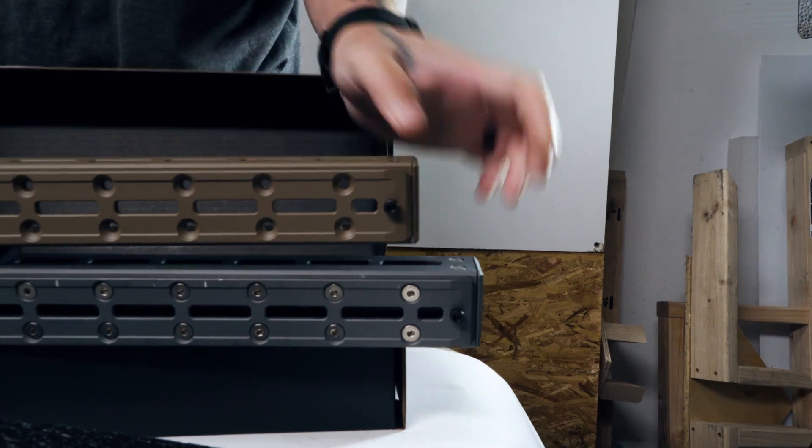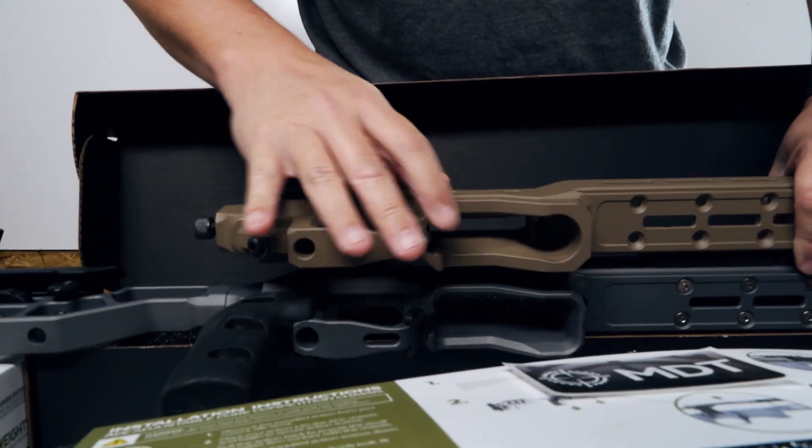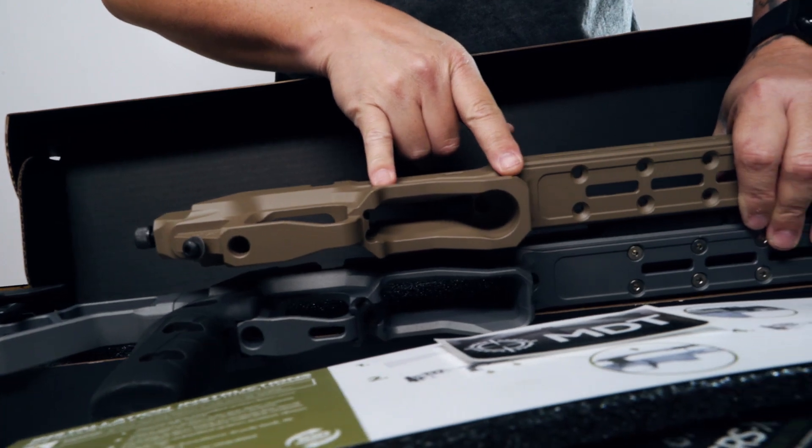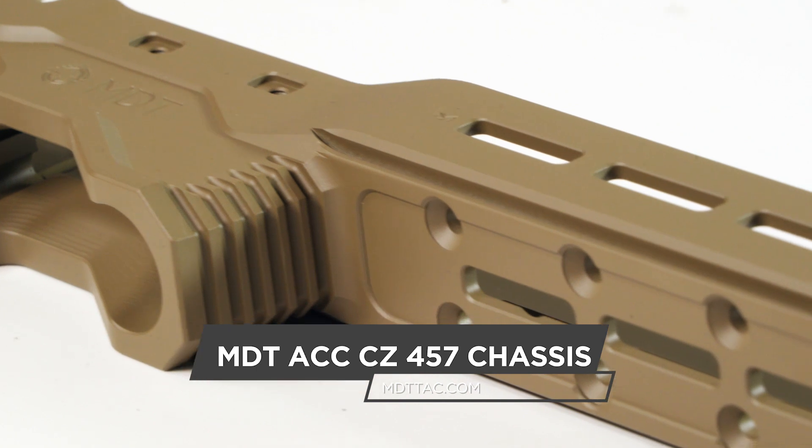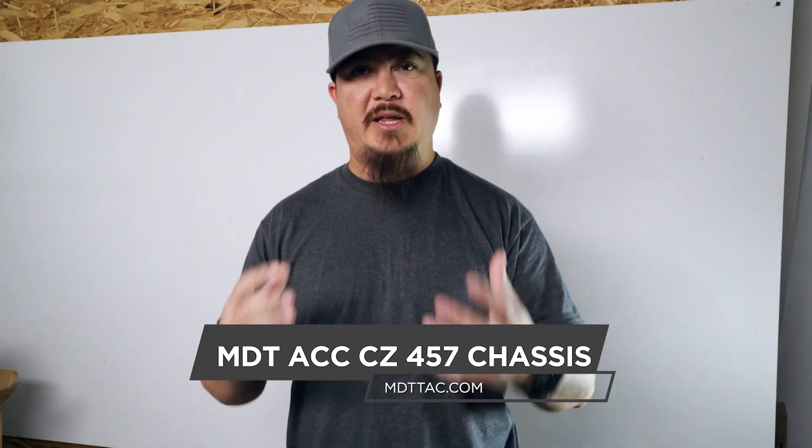What we're going to do now — we gave you kind of a little teaser — is we're going to do another video to do a full build. We just got this in the mail and we're super excited, so we wanted to share it with you. We don't have our 457 here, so we'll shoot another video of the actual build — installing it, the scope, chassis, bipod, and bags we're going to use. Then we're going to take it out and shoot it at a couple of our local matches and tell you guys what we think. Until next time, stay safe, keep shooting, and we'll see you all at the range!